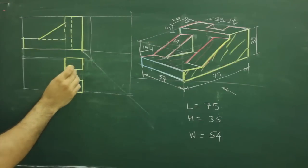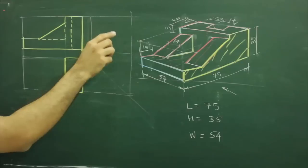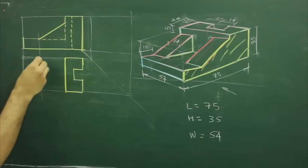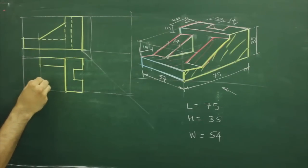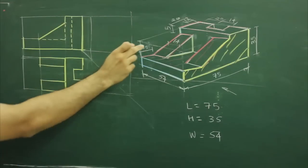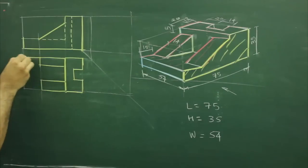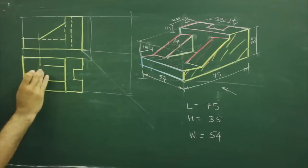So we will get this C part. Then if you see this slope, from the top view it will appear as a rectangle. So we will draw this line. You have to mark 14 on this side and join this. Same way from here, mark 14 and join this. So you will get these two rectangles. Now for the top view, the third part, we need to join all the boundaries. So we will get the third part as well.